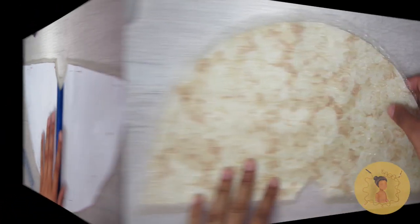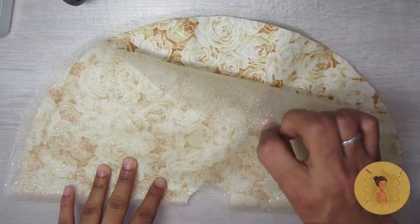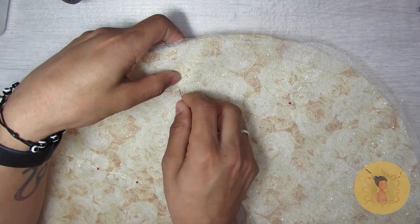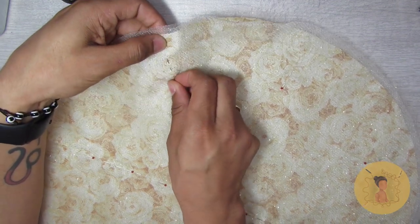You're going to want to cut the skirt pattern on the fold of the fabric, and then do the same thing for the overlaid tulle fabric. This is what they look like when layered on top of each other — I love the effect that the sparkly tulle gives over the mustard floral. I just think it looks so elegant and beautiful.